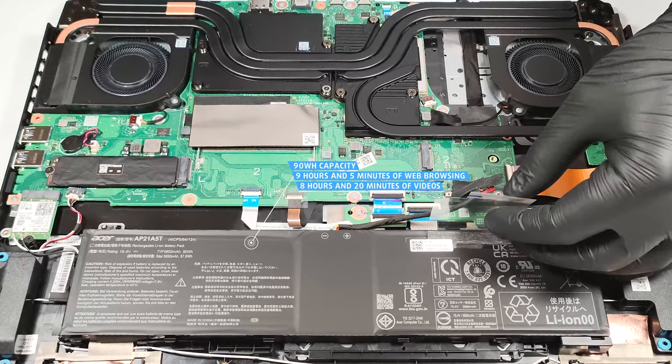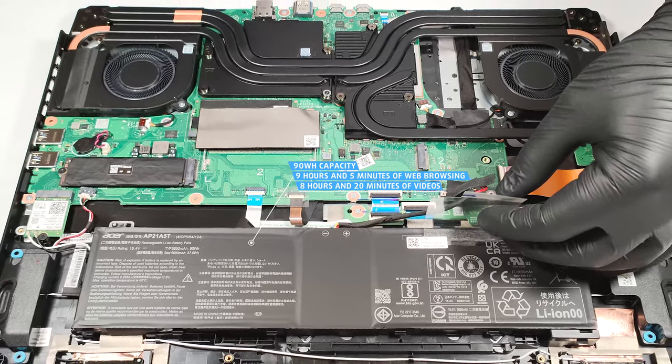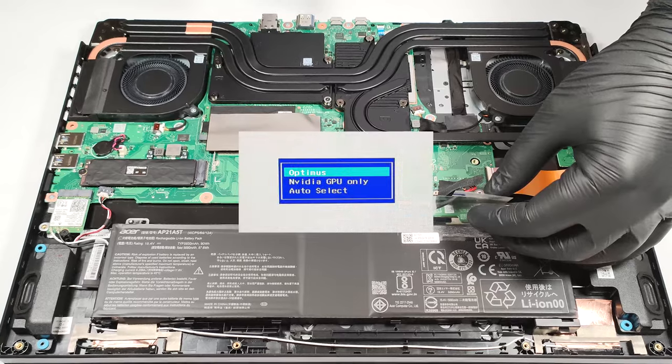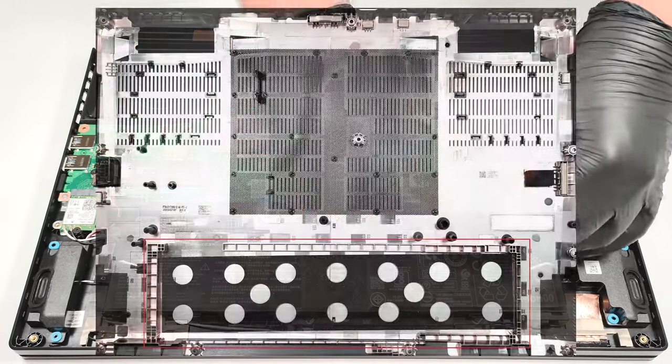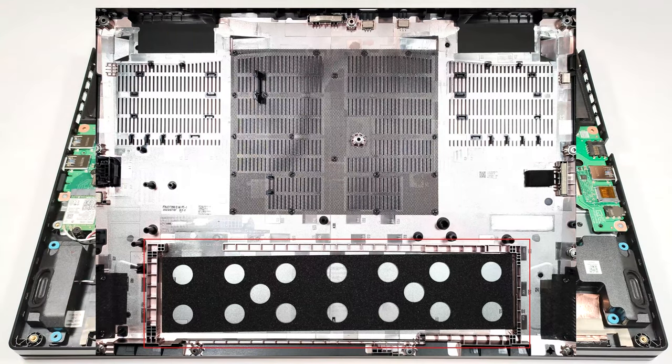Actually, this is a very good result for a gaming laptop with a 1440p screen and a thirsty Raptor Lake CPU. Just don't forget to select the Optimus mode in the BIOS. The battery isn't fixed to the base with screws because there is a dedicated socket for it on the inside of the bottom plate that is keeping the battery in place.